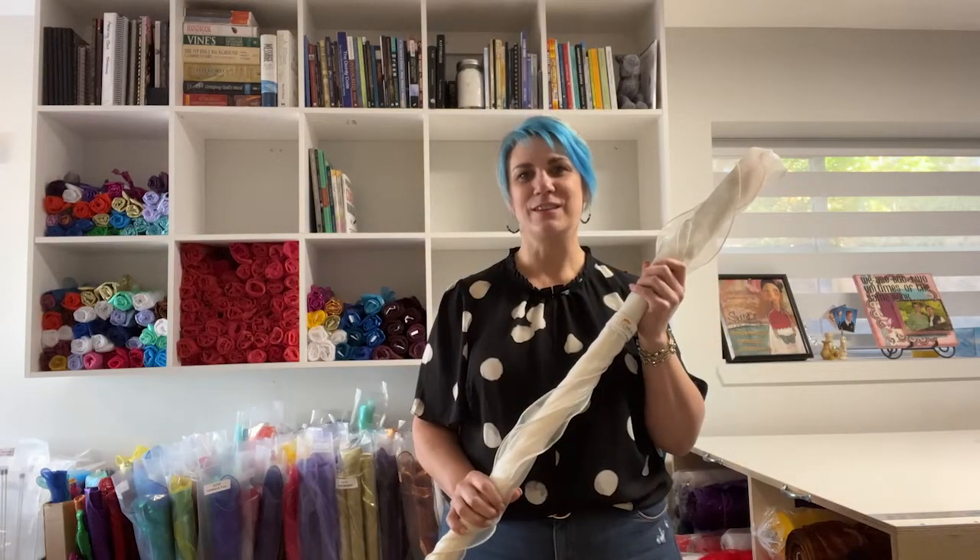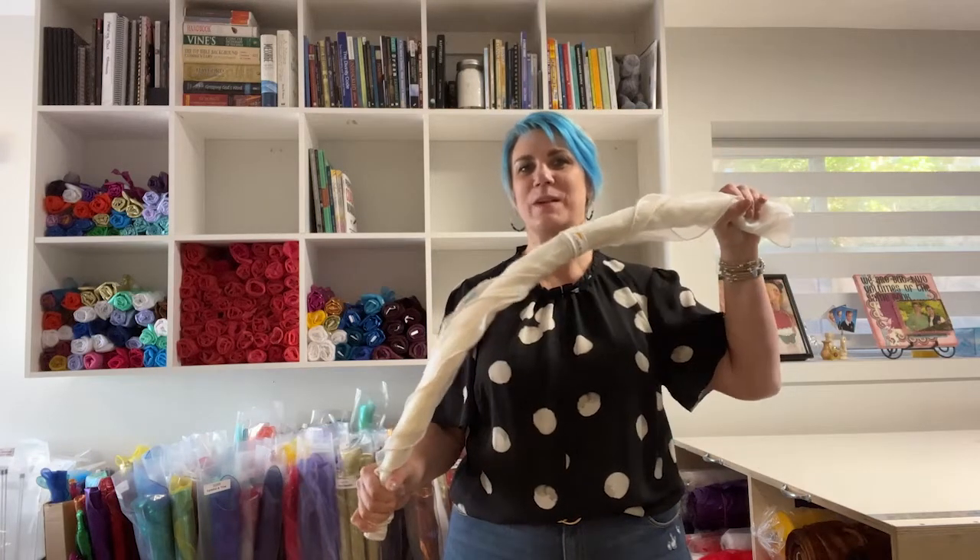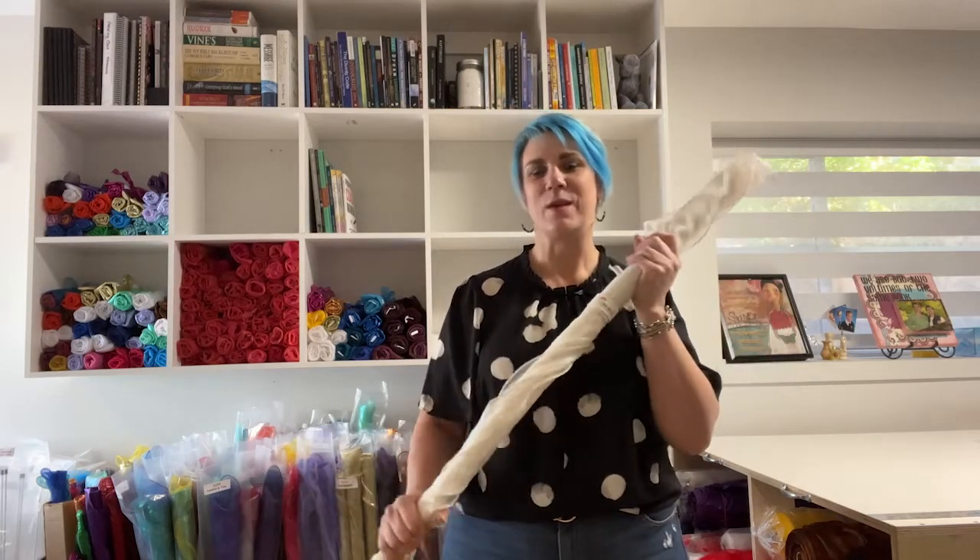Flexion poles are used in both our single layer and multi-layer worship flags. They offer a little bit of flex — about 20% — but more or less they're going to be a bit more rigid.